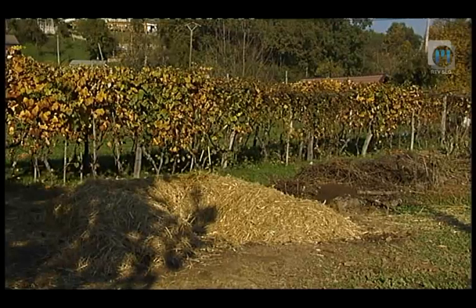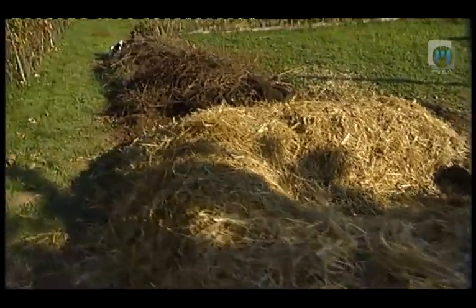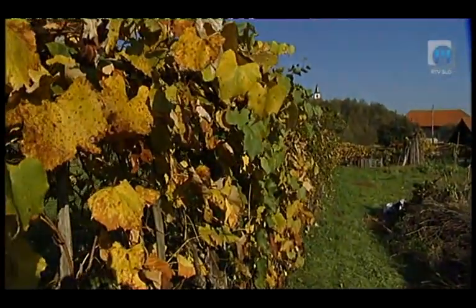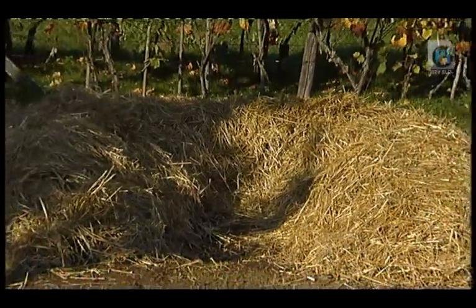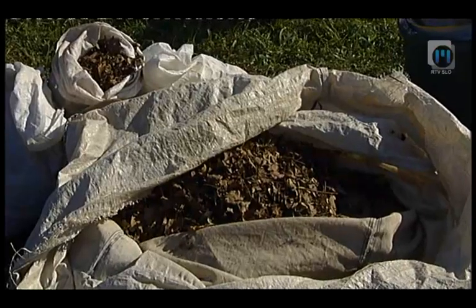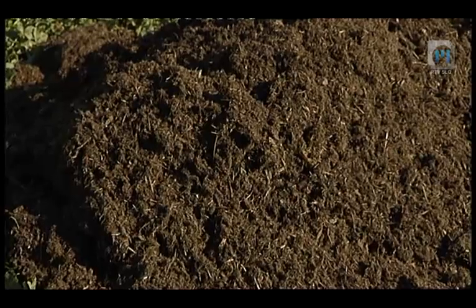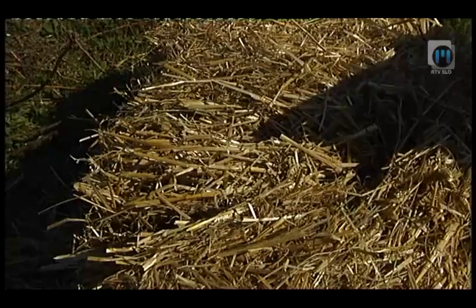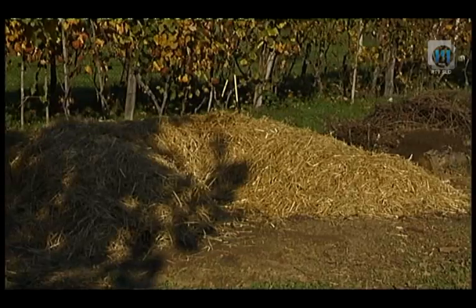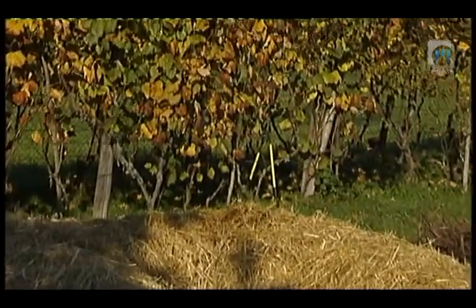Greda je na sončnem mestu, kjer bodo vrtnine pred vetrom in odnašanjem zemlje zaščitene z brajdami. Takšna postavitev se ujema z načeli permakulture, kjer predlagajo, da grede zaščitite z živo mejo. Na rob posadite topinambur ali bambus. Za pripravo 80 cm visoke dvignjene grede v obliki ključavnice boste potrebovali sončen jesenski dan. V naslednjih letih iz grede ne boste imeli veliko dela. Vrtnine na dvignjeni gredi bodo imele dovolj prostora in vlage za uspešno rast in dober pridelek.